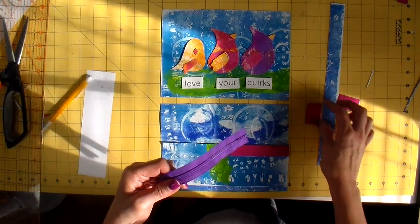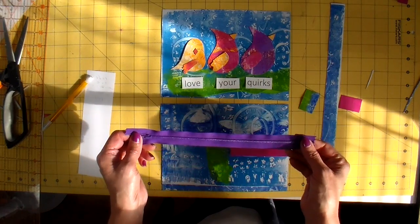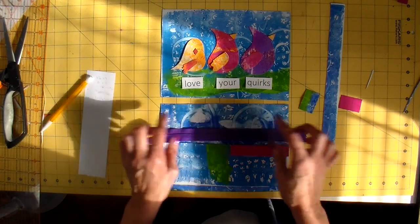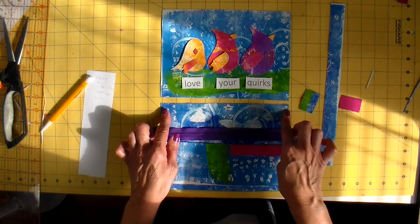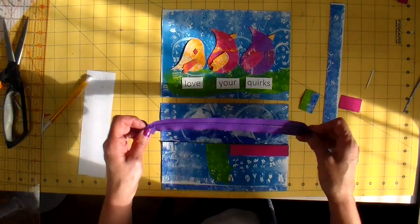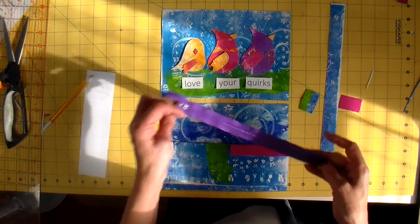For this particular bag, because I'm using the zipper tabs, the zipper will have to measure 1 inch shorter than the actual length of the pouch, which my pouch is 9 inches. I like working with a longer zipper, so the fact that this is a little bit longer is just fine.